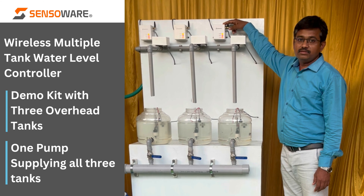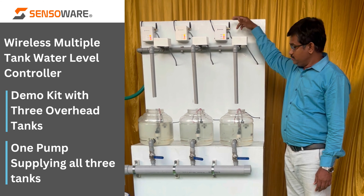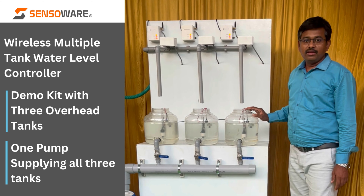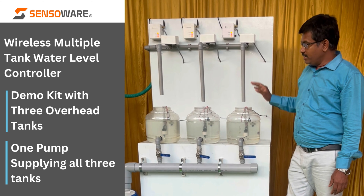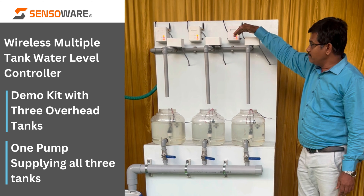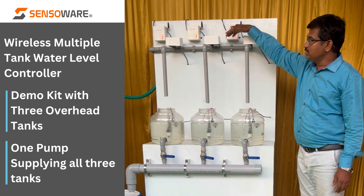This is the controller unit with wireless module. To demonstrate the purpose and working of the product, we have made a kit with a common water line coming through these three motorized valves to the overhead tank.